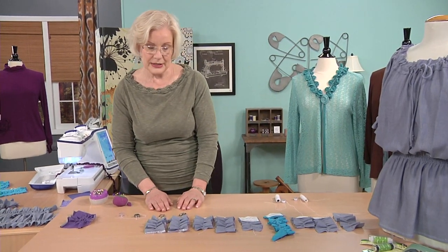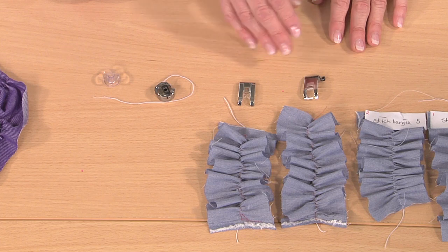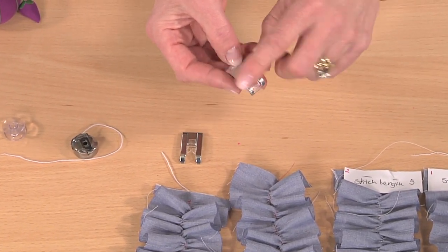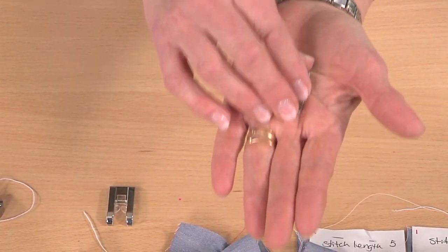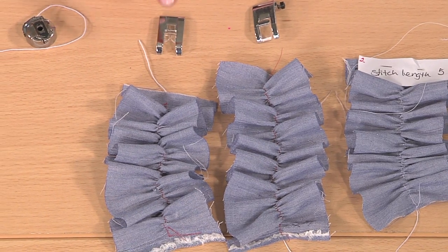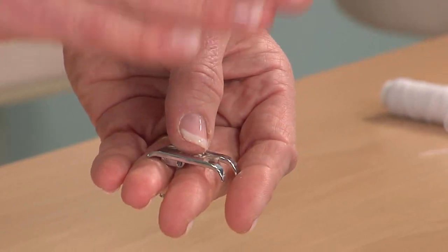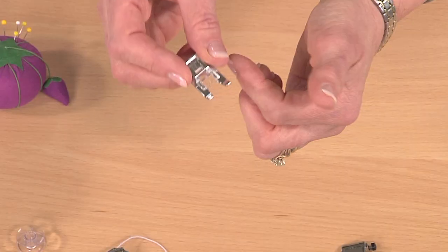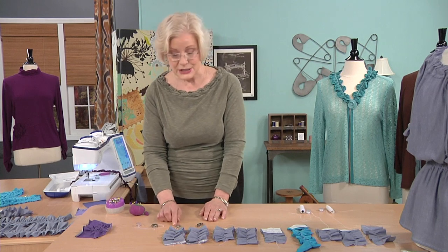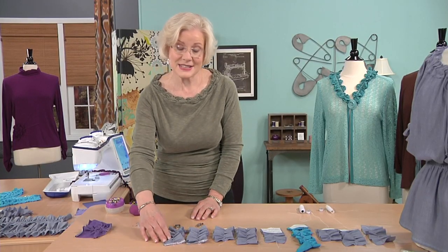Believe it or not, even your presser foot matters. A lot of people don't understand their presser feet, so let me explain. When sewing regularly, you want a foot that's completely flat on the back, creating a lot of pressure and connection between the fabric and the feed dogs so it feeds through simultaneously and flat. That gives you less pull-up. The decorative stitch foot has a groove underneath it engineered so that a buildup of thread can pass through. I've found that I love the decorative stitch foot when sewing on knits or when I want to reduce pressure slightly so the fabric can do more of what it wants to do — in this case, pull up more.